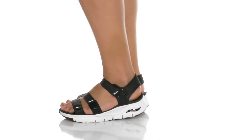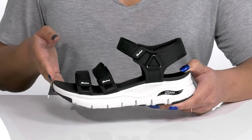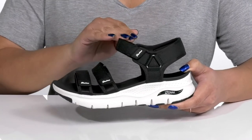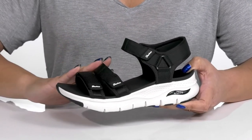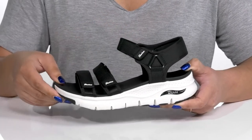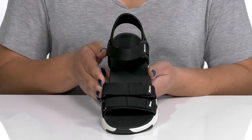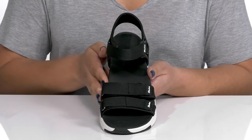Keep your feet at ease with these sandals by Skechers. They feature a textile upper with an open-toe silhouette and a strap that wraps around the ankle and two that go over the vamp, all of which have adjustable hook-and-loop closures to give you a secure and custom fit and lock them into place. These have a stylish and functional design, making them a good go-to pair for the summer.